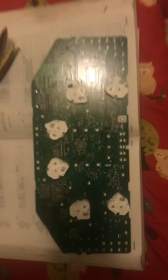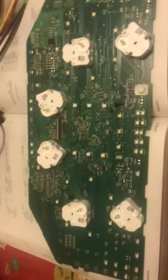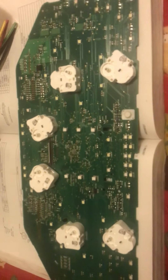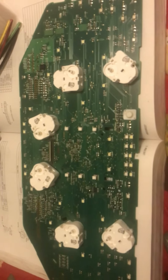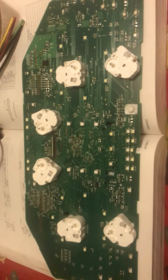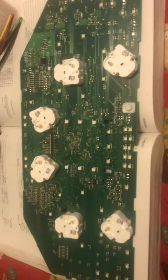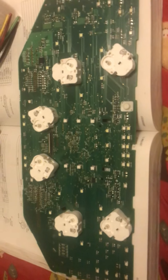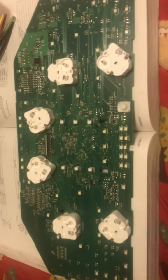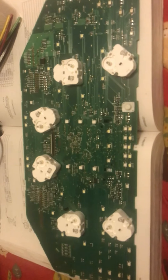Hey guys, this is a cluster out of a 2010 Dodge Ram. I'm converting it for use in another vehicle, but I just wanted to put out there something that I found pretty neat when working on these newer Mopar cluster boards. I'm sure some of you have had issues before where one of the stepper motors for the gauges stops working.